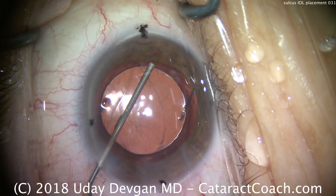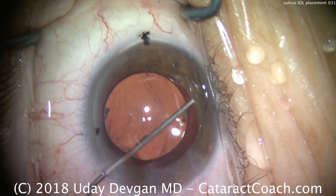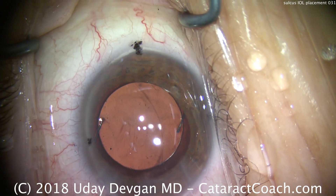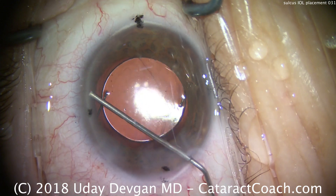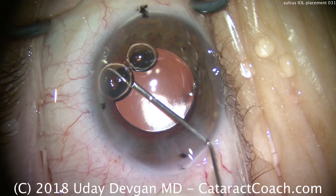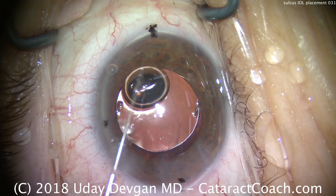We're putting in Miochol directly, drop by drop, into the iris to bring the pupil down. Going around 360 degrees to all parts of the iris, we want to bring the iris down.